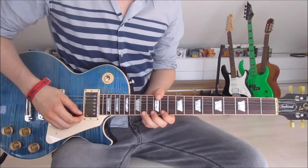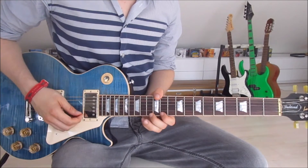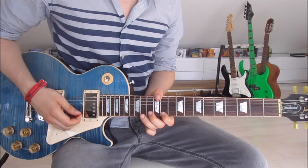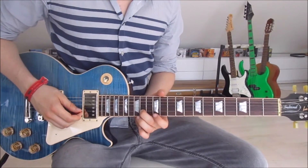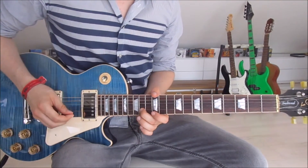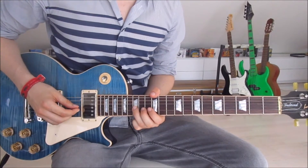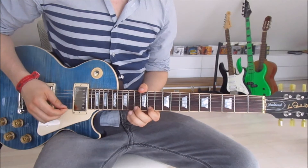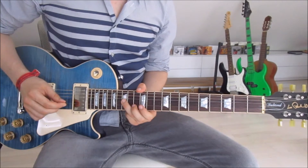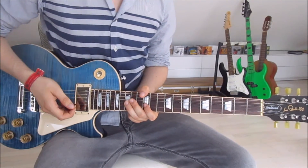The second half is very, very similar: we go fourteen, thirteen, eleven again. And this time around we have to use our second finger for the fourteenth on the second string, because we have to put our third finger onto the fifteenth on the third string. That is the second half, and that's this part done as well.